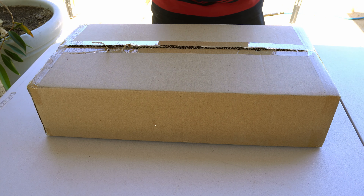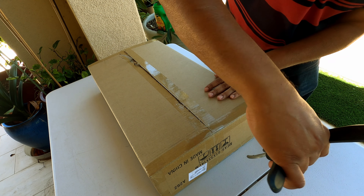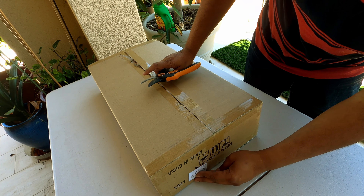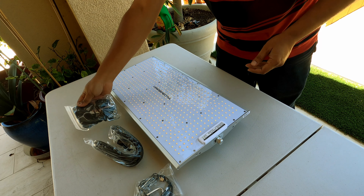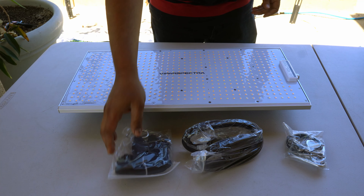So let's begin unboxing this product. The product came nicely packaged and on time. Let's see what the contents of the package are. This is the grow light — it's a pretty nice and large grow light. And these are all the accessories and cables that come with the grow light. Pretty standard but quite useful.